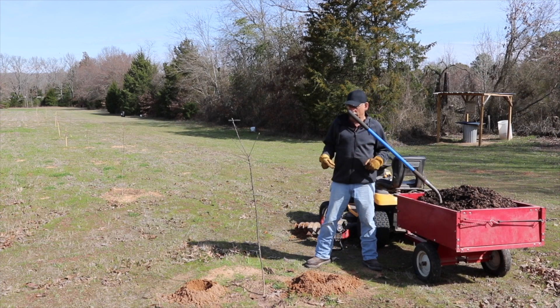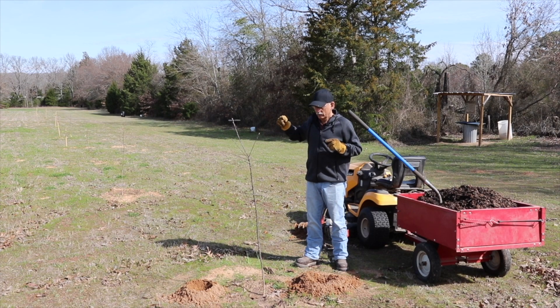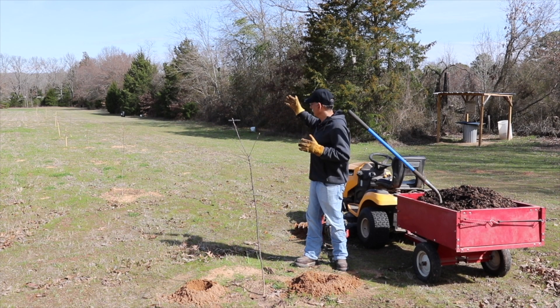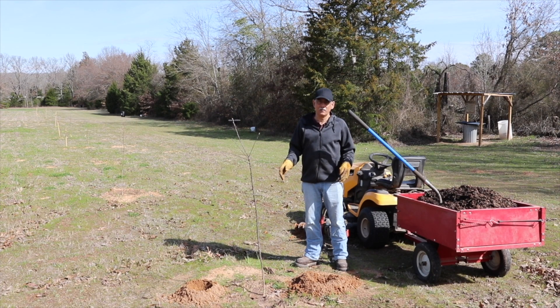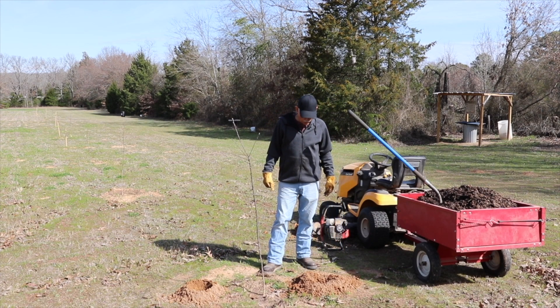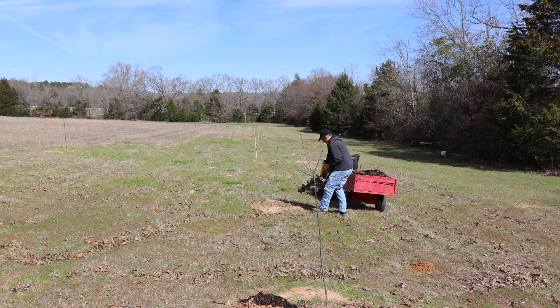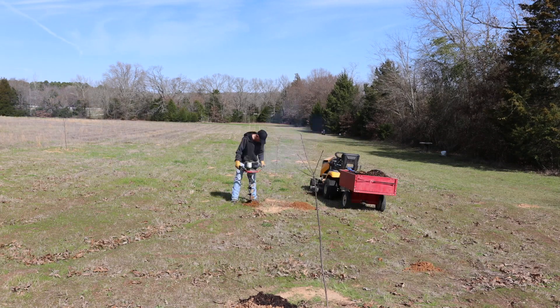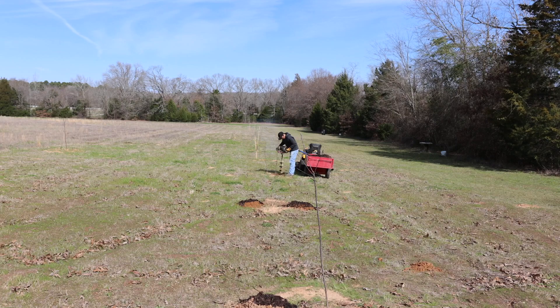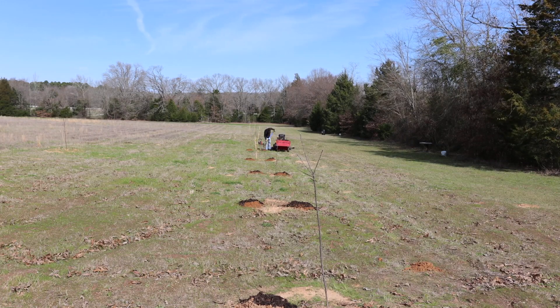Now let's talk about the holes. I'm going to be using a 6-inch auger to punch holes in the ground. I've got 25 fruit trees, which means a minimum of 50 holes that I have to punch. Now you may not have a gas-powered auger — you may have a post hole digger, or you may not even have that; use a shovel. You may use a 3-inch hole depending on what you've got, which means you need to add more. I'm using 6-inch because I'm trying to increase the nutrient-rich food for the trees.